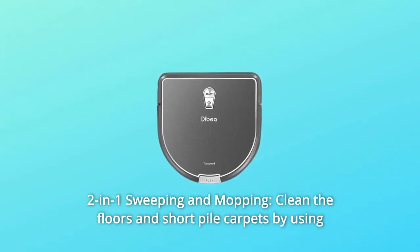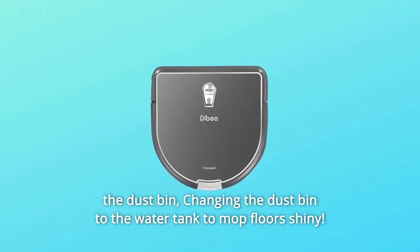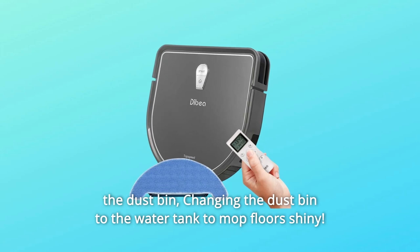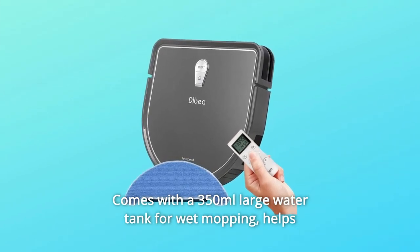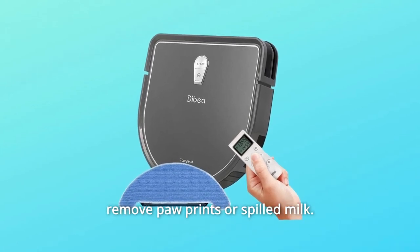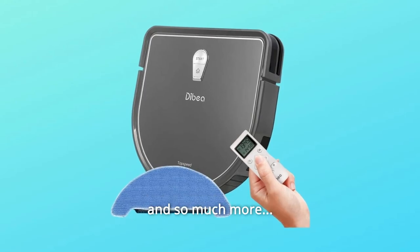Number 10: 2-in-1 Sweeping and Mopping. Clean floors and short pile carpets using the dustbin, then swap the dustbin for the water tank to mop floors shiny. Comes with a 350ml large water tank for wet mopping. Helps remove paw prints or spilled milk. Not recommended for use of the mopping function on carpets.